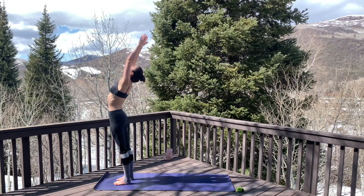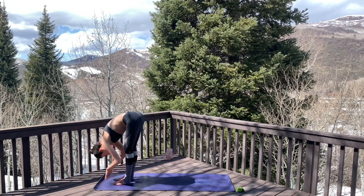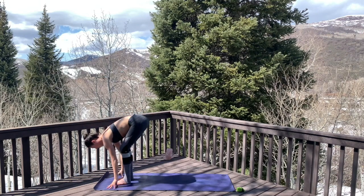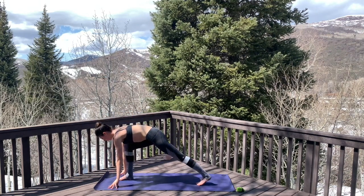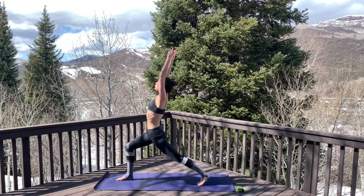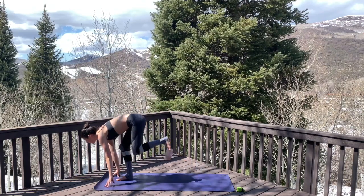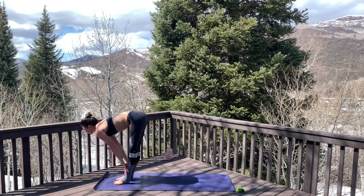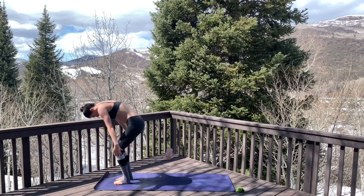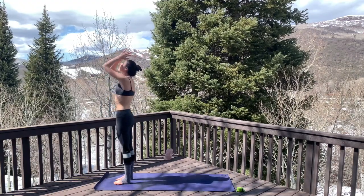Inhale sweep the arms out and up, exhale dive forward into a forward fold, inhale half lift, flatten through the spine. Exhale, plant the palms and step the left leg back, set up for crescent lunge, inhale sweep it up. Exhale, come back down to frame that front foot, inhale step it forward, half lift. Exhale fold, inhale sweep the arms out and up, press the palms together at the top, exhale down and into heart center.